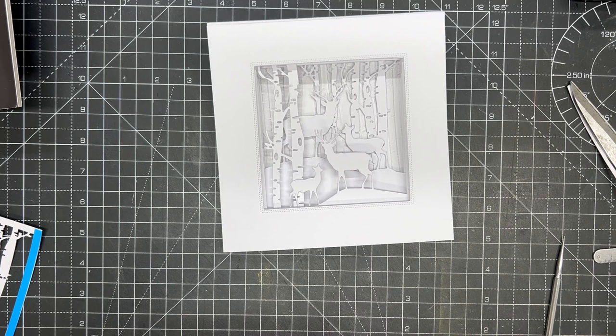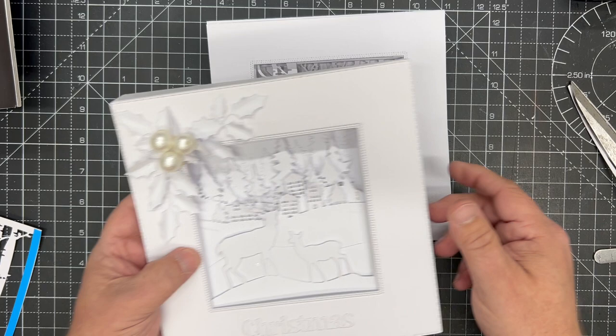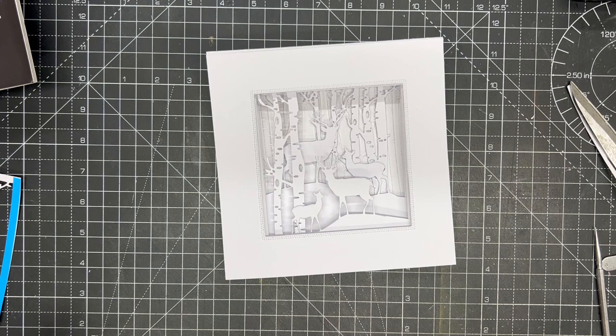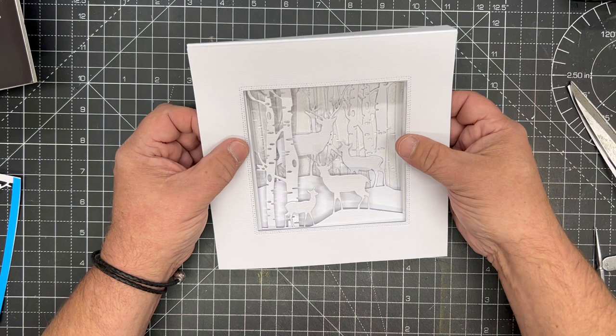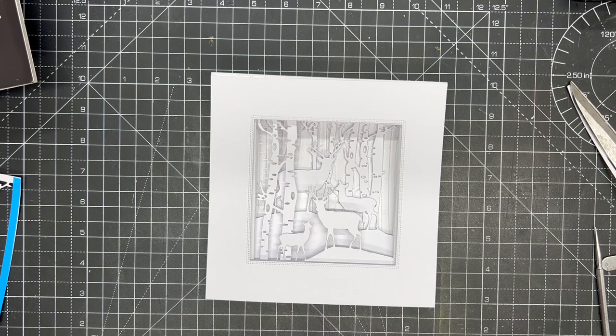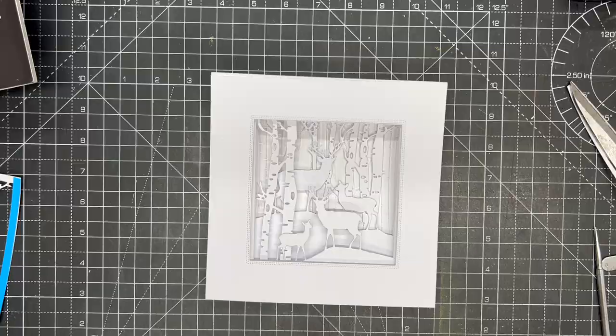There we have our totally freestanding, perfect box card. You can decorate it however you want — Leslie has used some of Helen's holly and some beautiful pearls. Very simple to follow the instructions, making a beautiful Christmas card or card for any occasion. You can alter what you're putting into it, and again it will fold completely flat for postage, making it at worst a large letter. For more hints, tips, and inspiration, visit the Crafting with John Next Door and Crafts2 group on Facebook.